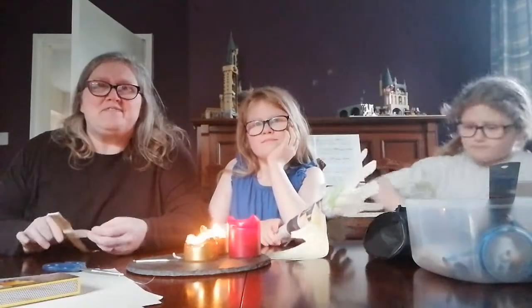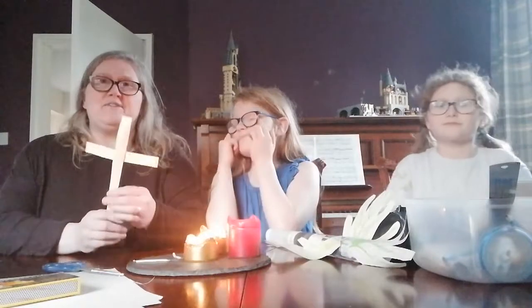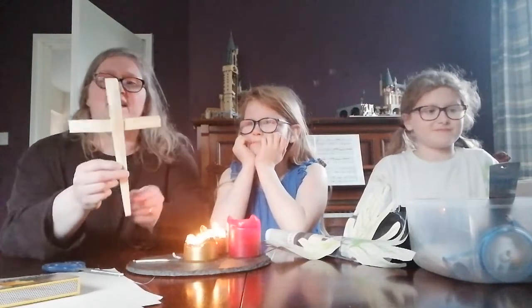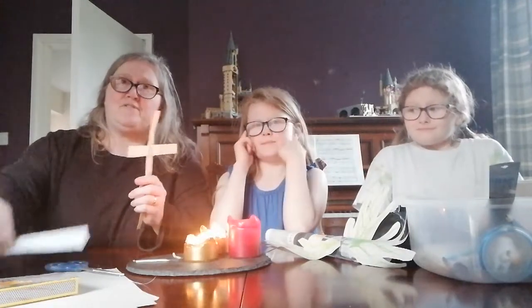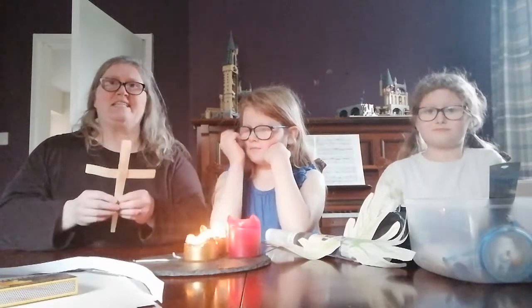If that wasn't enough of a challenge for you, we're going to try and do something a bit tricky. What I've got here is what's called a palm cross. It's actually made out of a real palm leaf. And we're going to make ours out of strips of paper. If you happen to have a palm at home, you could make it out of a real palm leaf. So this is how you make a palm cross.